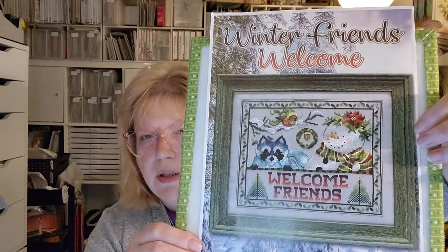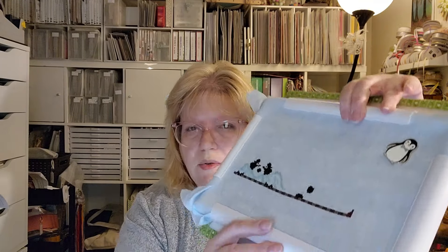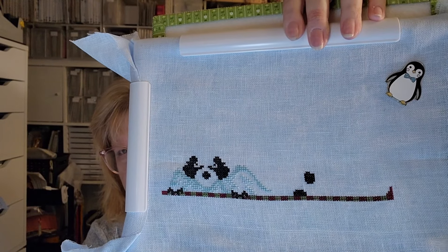Next up is Winter Friends Welcome from the Stony Creek Summer 2020 edition. This is another one because of Carolyn — I saw this in person after she had it framed and it's just really pretty. I don't have the fabric written down, but I think it's 28-count linen — I believe the called-for fabric is 28-count light ash gray Lugana, but this isn't that; it's linen. This is how far I am — I'm working on the raccoon — and it's a lot of fun to stitch on.